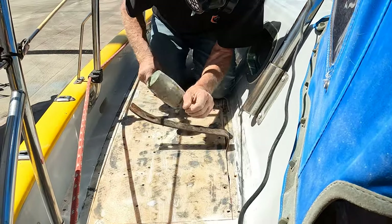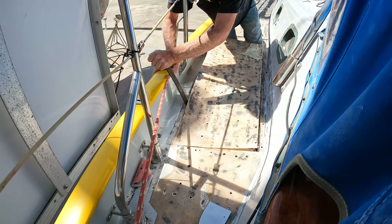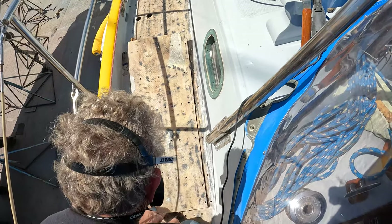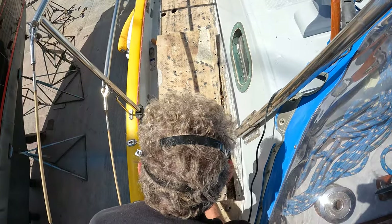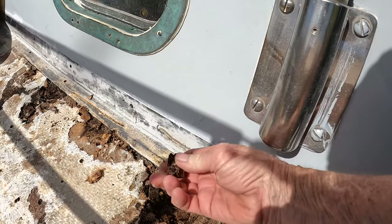It was gut-wrenching to hear the fiberglass tear apart, and with trepidation Lee pulled back the skin. While there was widespread moisture, it was reassuring to find only small areas of rot.